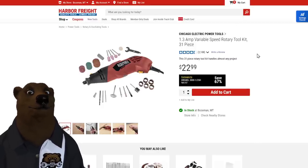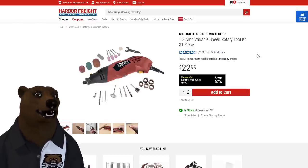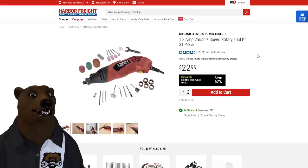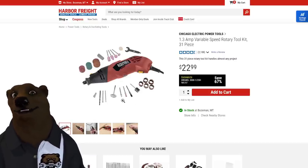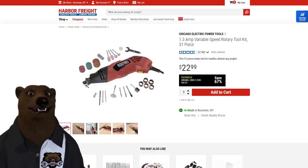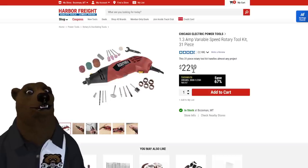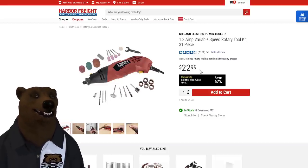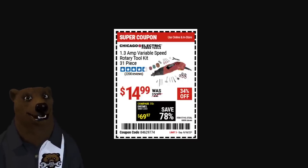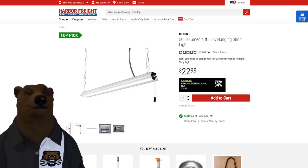My son picked up one of these rotary tools a couple years ago and we use it all the time. It's solid — you plug it in and it just goes and goes. I did manage to fling one of the stones across the room, so make sure you get the shank seated all the way in there. Normally 23 dollars, it's on sale right now through the 18th for 15.